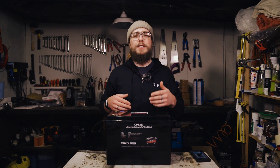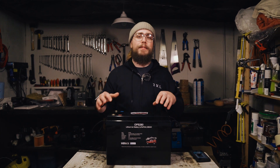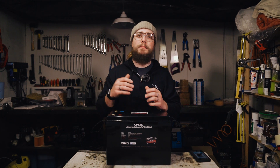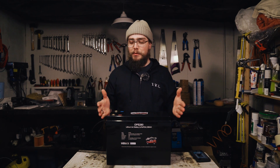Hey folks, welcome back to our channel. My name is Nigel and this is Off-Grid Van Life, where we look at lithium iron phosphate batteries, off-grid power, van conversions and everything in between. Basically we want to help you build out an awesome van, hit the road and find adventure, but more importantly to have a really good electrical system to power those adventures.